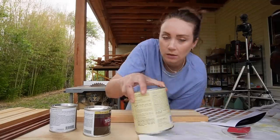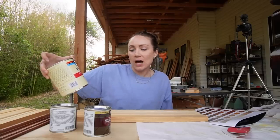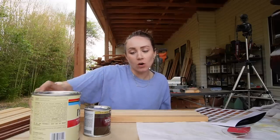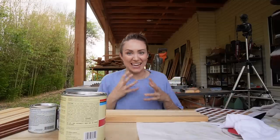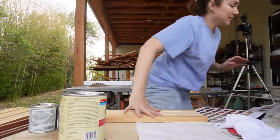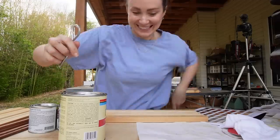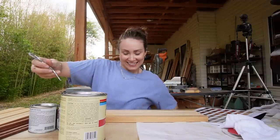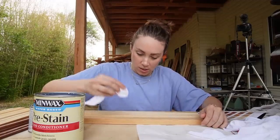This is a pre-stain wood conditioner. It helps pine and really all woods not be so blotchy and striated. I'm going to fall off this ball, you guys. We're going to condition in the middle section.